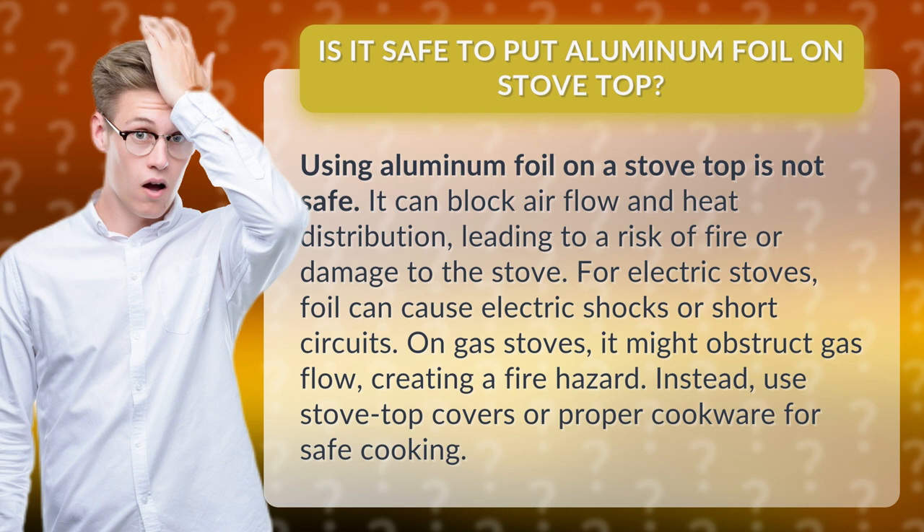For electric stoves, foil can cause electric shocks or short circuits. On gas stoves, it might obstruct gas flow, creating a fire hazard. Instead, use stovetop covers or proper cookware for safe cooking.